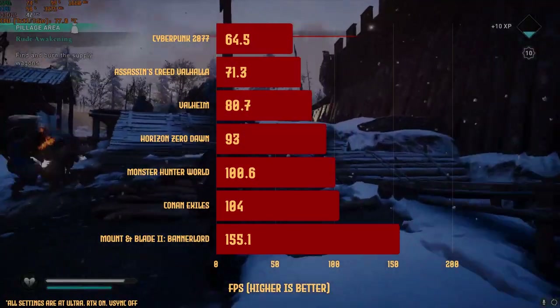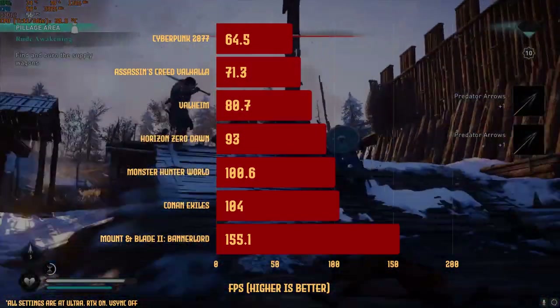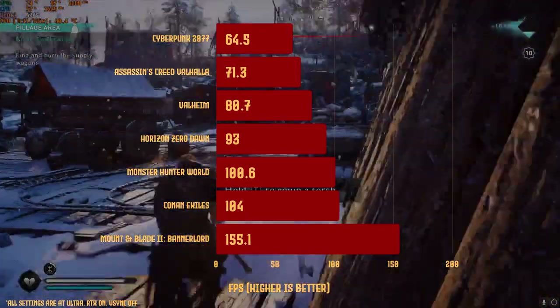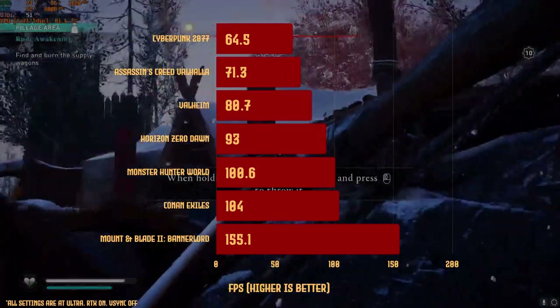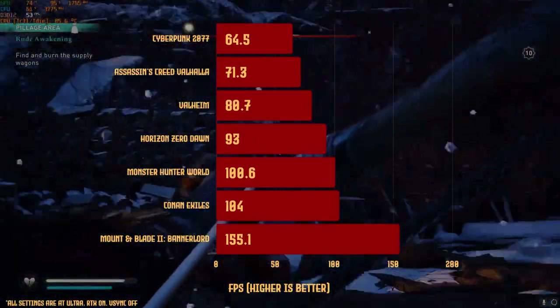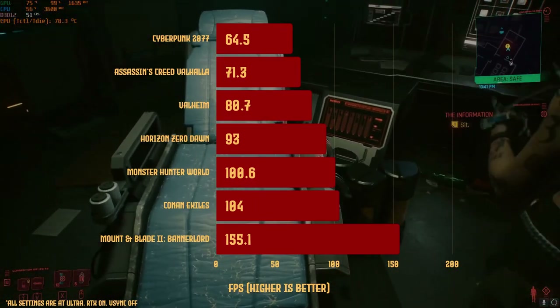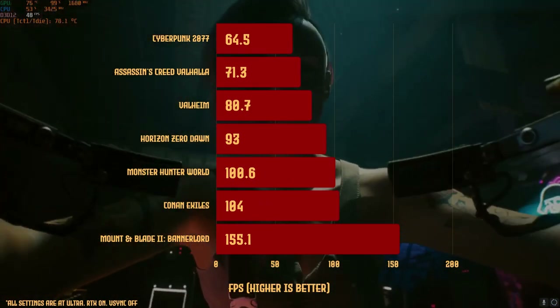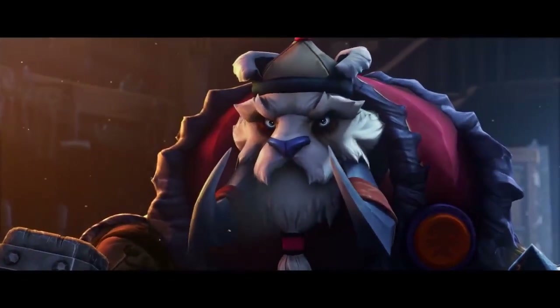In gaming tests at max settings with ray tracing on and V-sync off, we see average frame rates of around 60–70 FPS at native resolution. Even Cyberpunk 2077 at ray tracing maximum reached almost 60 FPS. The Scar 17 can handle anything at ultra, though you may want to lower settings to push past 60 FPS or reach that 300Hz sweet spot — esports titles like Dota 2 or League of Legends will hit much higher frames.